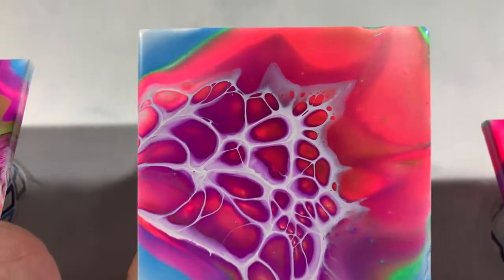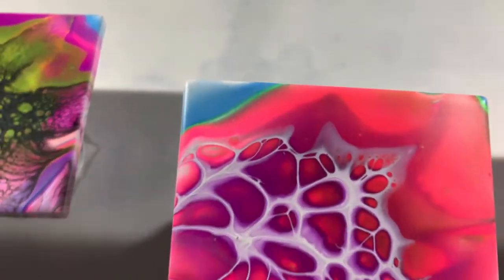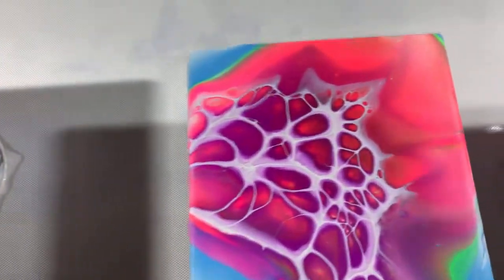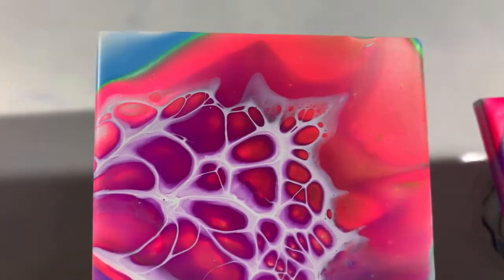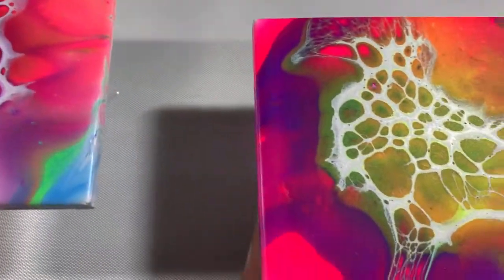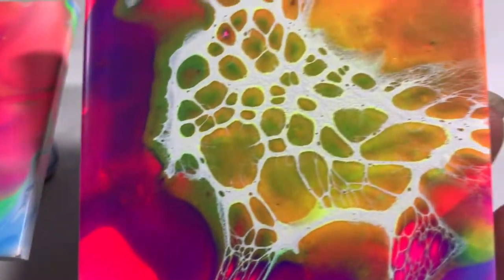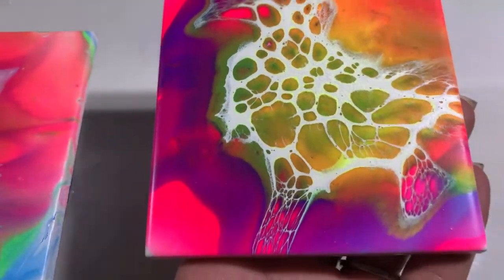The blue on this one totally got swallowed up — when it was wet, the whole inside was blue, and now it's like a purple tint. Pretty awesome regardless. Then the two with the white cell activator — both of them didn't spread out anything like the black two, which is quite odd. They're all still beautiful though. This one turned a little green too — I don't recall if I put blue on this one.